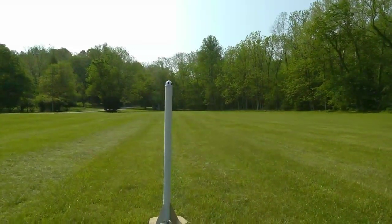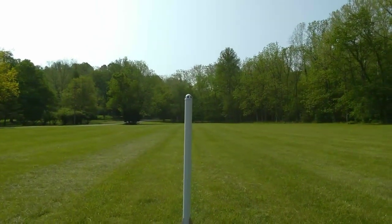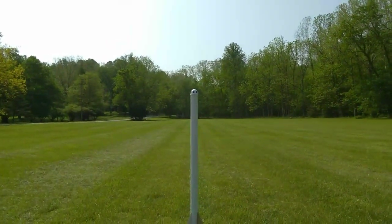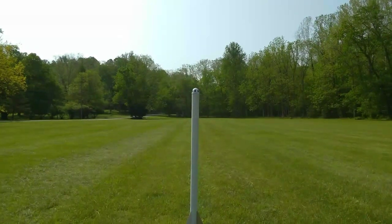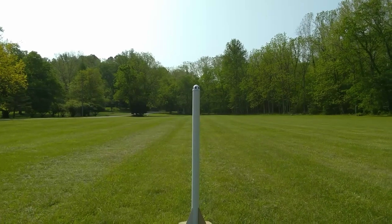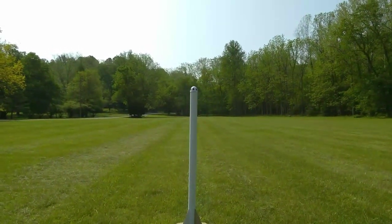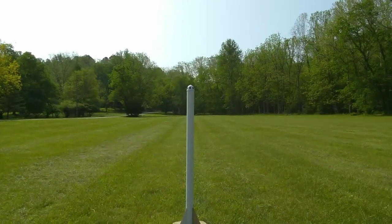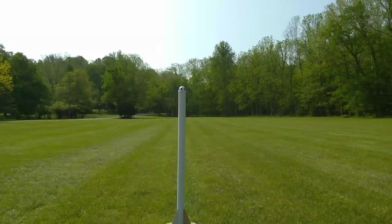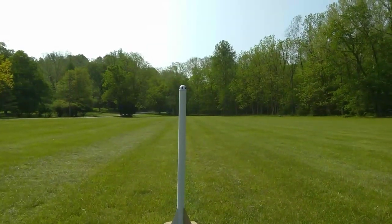I built my own Blue Origin model rocket. The only real piece from the Estes rocket I'm using is the capsule itself. I'm going to launch today's rocket on a D-12-3 Estes model rocket engine — let's see how it performs. T minus five, four, three, two, one, zero, ignition!